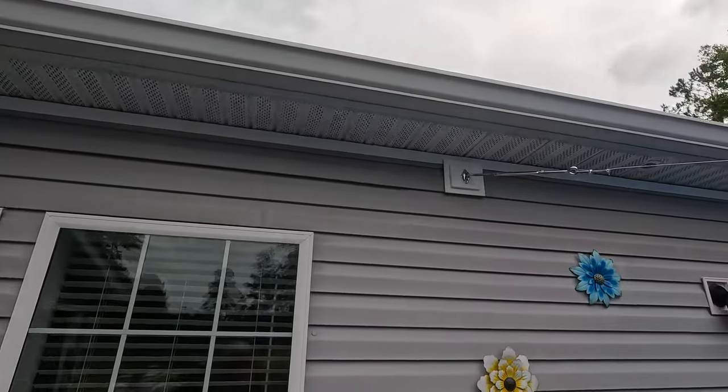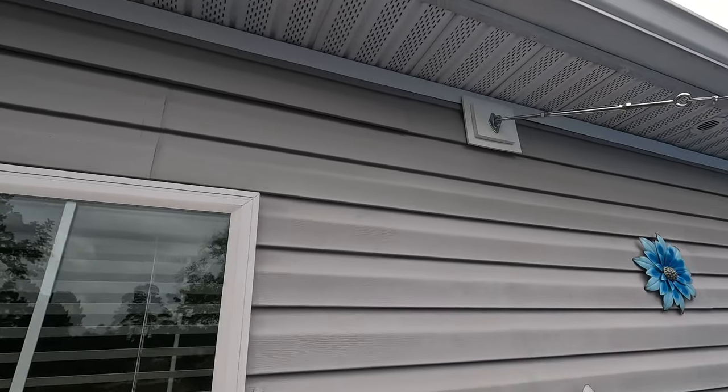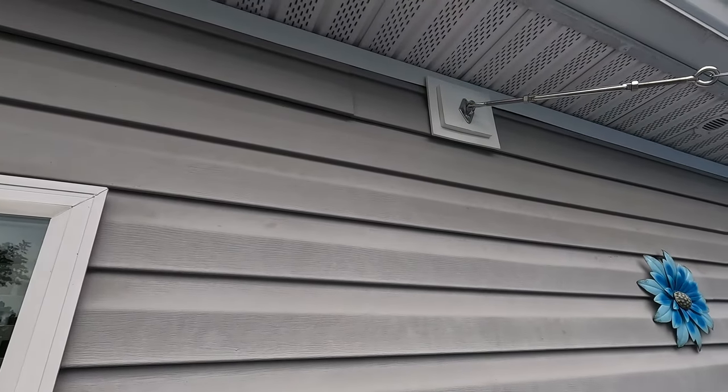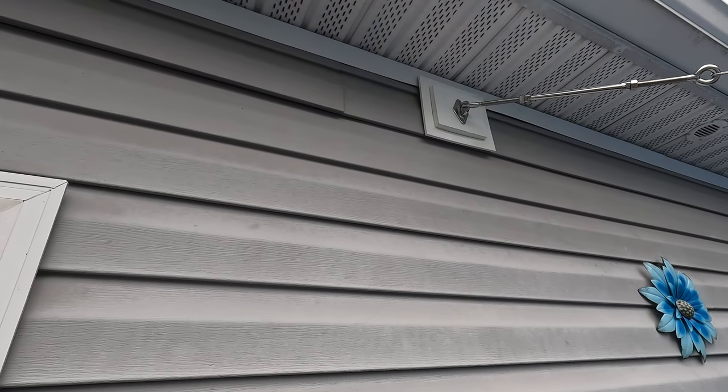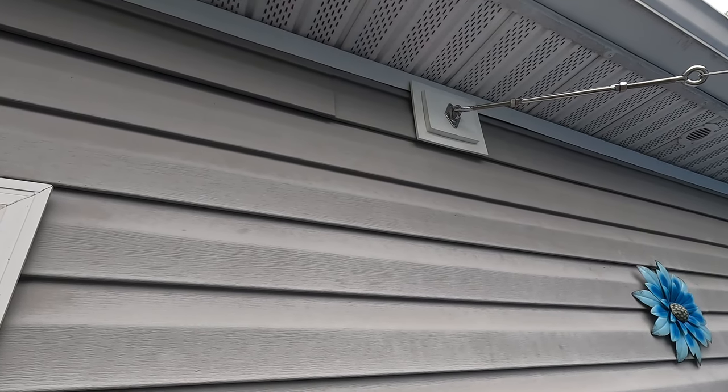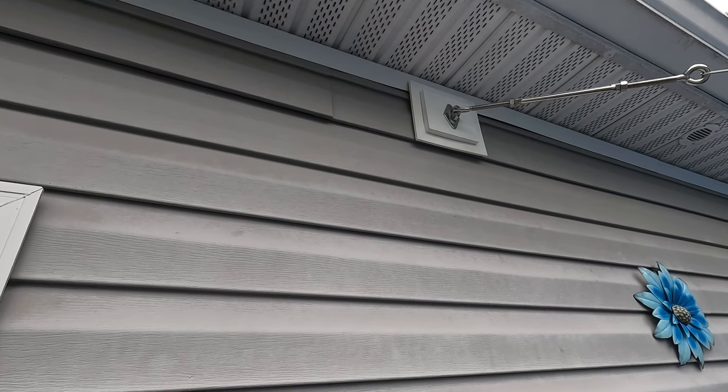So this is what I came up with — a pad eye mounted to a mounting block. Next I'm going to show you how I installed it so that you can do the same.